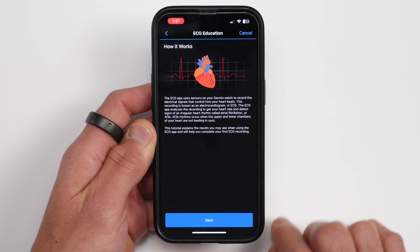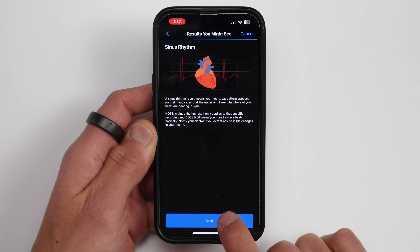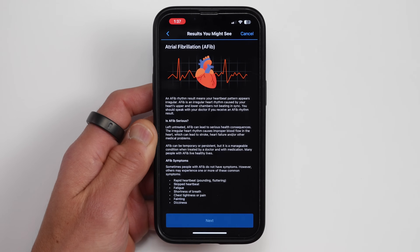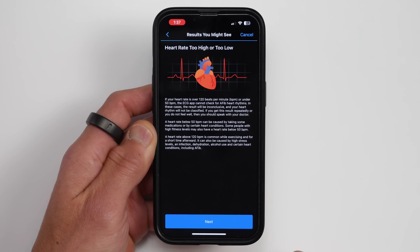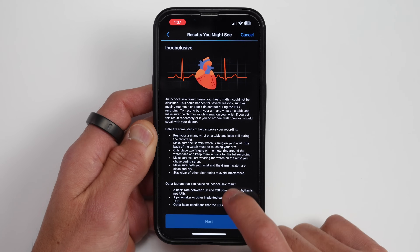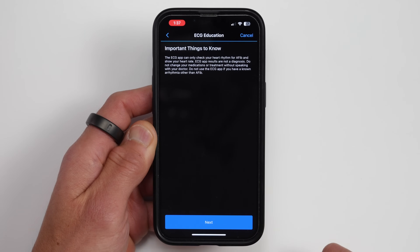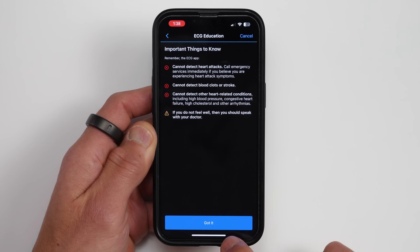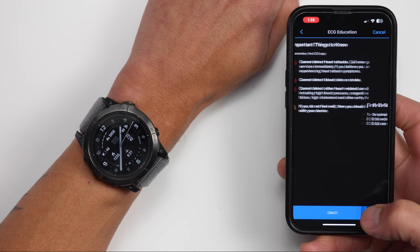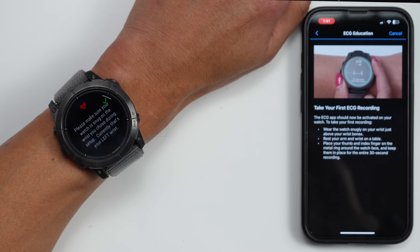Next is a more in-depth explainer and tutorial of how it works and what it can and can't do. It explains what a heart rhythm is, what atrial fibrillation is, symptoms of AFib, limitations such as if your heart rate is too high or too low when you take the reading, how to interpret inconclusive results, and reiterating that this is checking for signs — it's not a diagnosis. After you've done that, it'll prompt you to launch the ECG app on your compatible watch, and it should just automatically pop up.